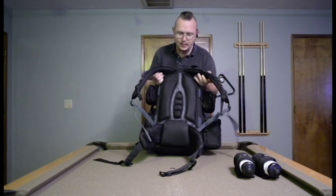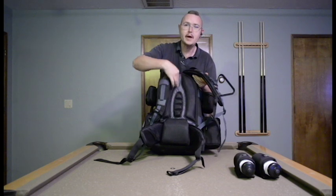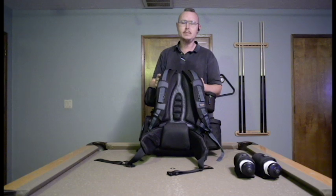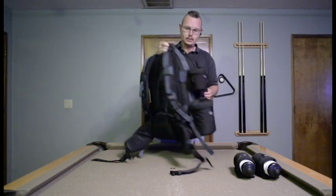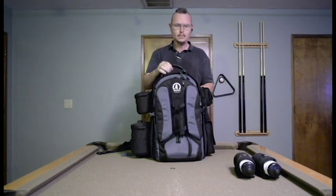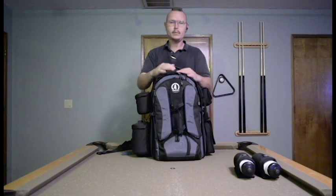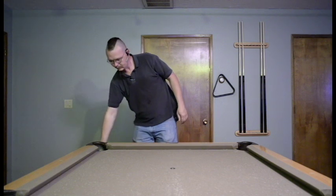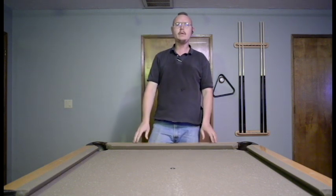Here are all the straps. You can see the channels for the air — it's a very comfortable backpack even when you're carrying a lot of weight. Well, that concludes my review of the Tamarack Expedition 8X backpack. Thank you for watching and see you next time.